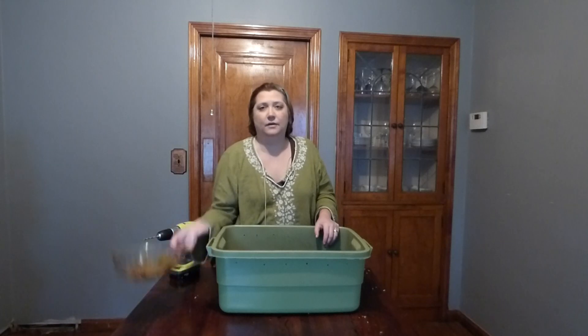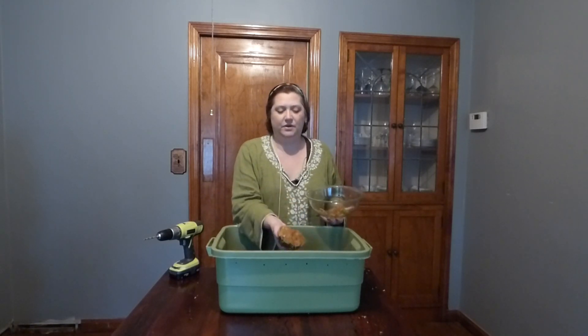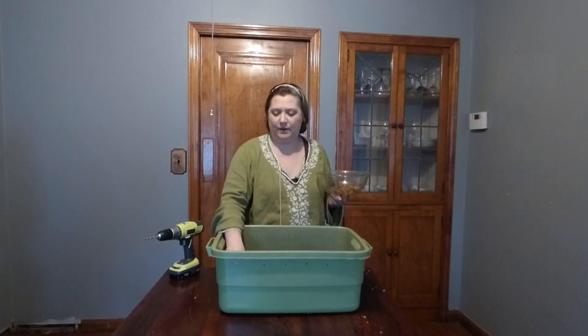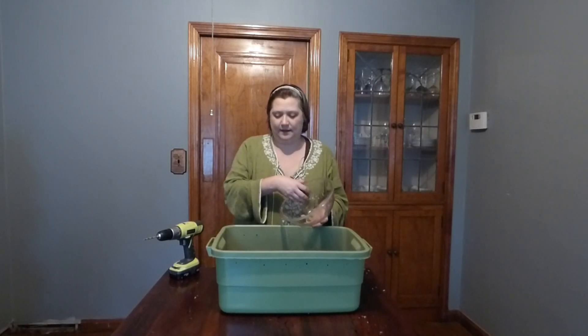Now we're going to feed our worms. I've got some leftovers from my juicing this morning. Most people recommend that you do it in grids, which means one day you put the food scraps in one corner, the next day in the next slot or the middle of the bin, and then on the other end — just kind of rotating around the bin throughout the week. This helps ensure that the worms get even feeding throughout the bin.